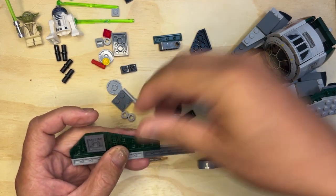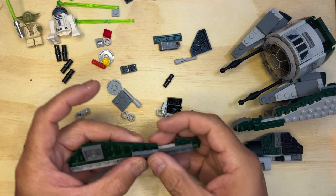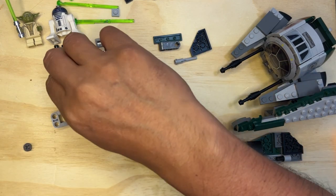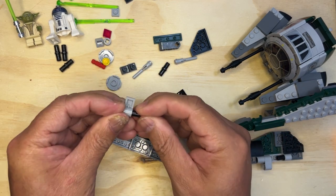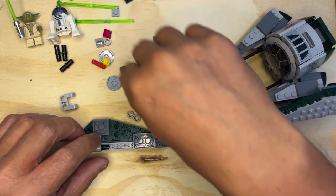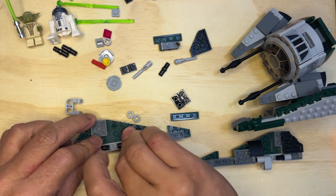This goes here. I'm gonna do this right the first time. This goes here, like that. This goes back here like this. Now I'm gonna do this again, so I need to go like this. And then I need one of these, and I need this like that, because this is gonna go here like that.